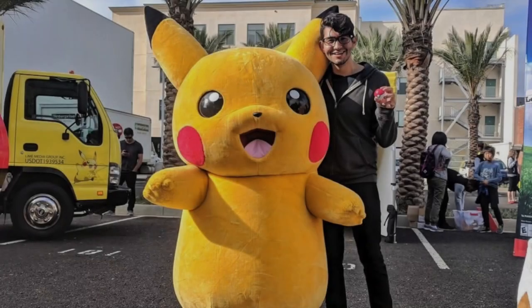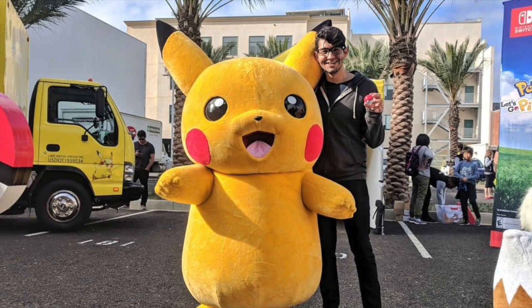Hey everyone, welcome to 2020, a new year filled with great gaming content. Here's my first review of the year on a charming little indie game coming to Nintendo Switch that caught my eye during my holiday break.